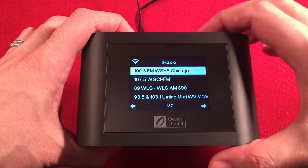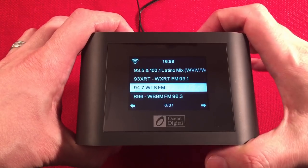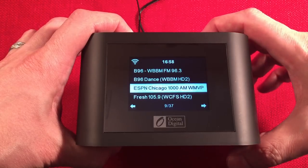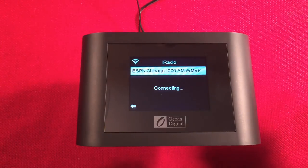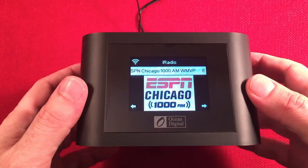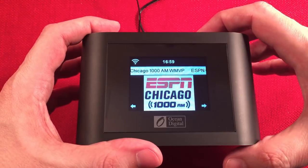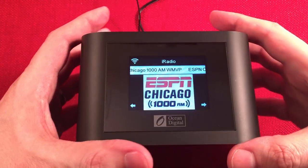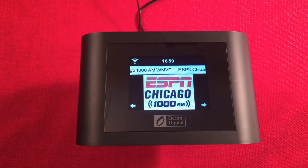There are 37 HD channels. This is really cool. If I have bad reception on a local station, I can still get them via internet. Or if you're traveling, you'll have all your local stations wherever you are. We've covered the Internet Radio part: no computer needed, 250 presets, History is handy, and you can find a lot of stations.